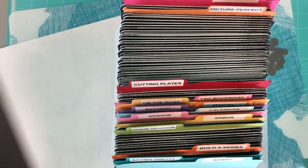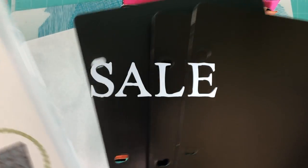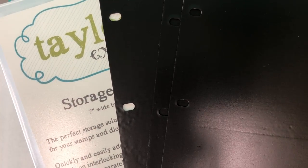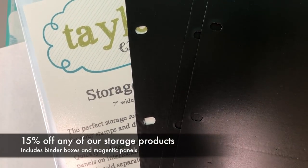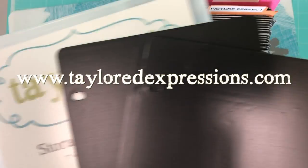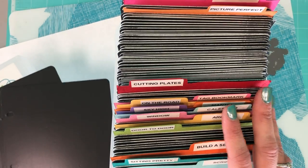We have a sale going on right now for our storage binder boxes and our magnetic panels — 15% off any of our storage products. So stop by the Tailored Expressions web store at tailoredexpressions.com and check out what we've got. Thanks guys, talk to you later, bye bye!